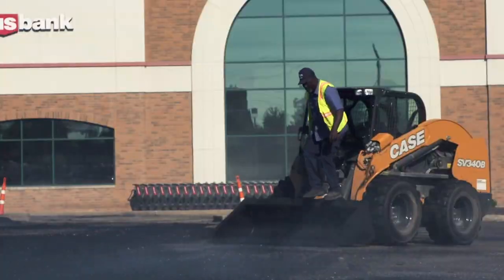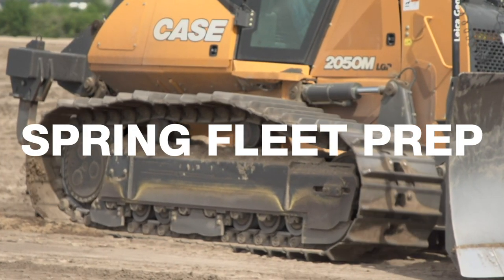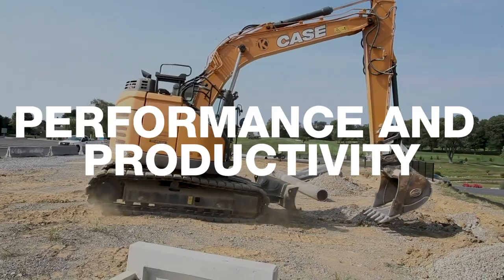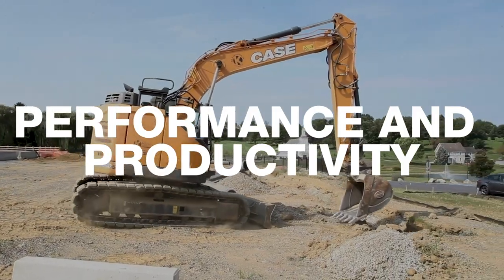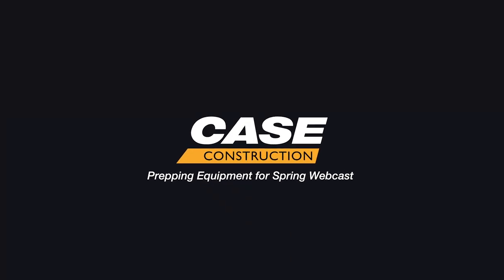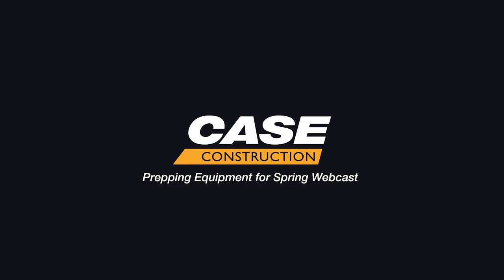Hi, I'm Ted Polzer, Director of Product and Customer Support for North American Case Construction.